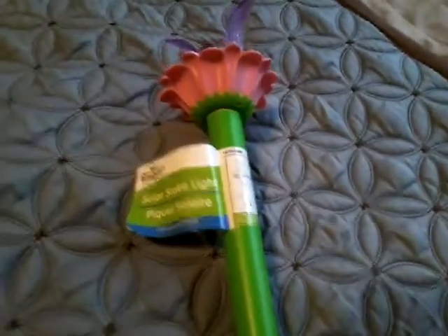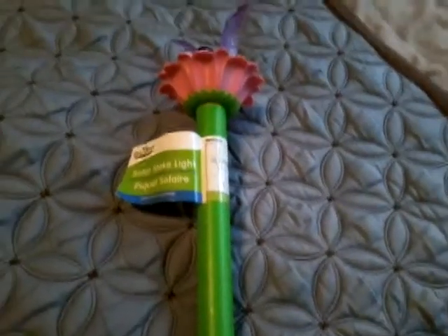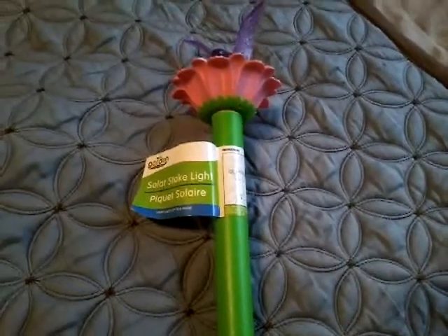I'm moving into a townhouse in about one month, so we're not going to do a full demo anyway. I hope you enjoyed this video of my garden collection solar LED stake light — I really do hope you enjoyed it.